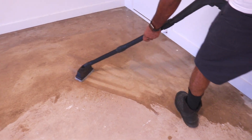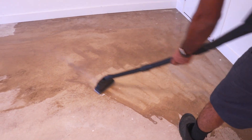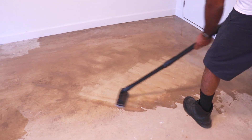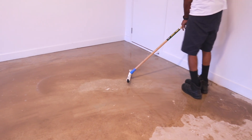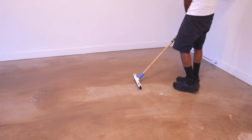Now you don't need a pressure washer. If you don't have one, you can just use a normal hose and a scrubbing brush. But we already had the washer, so we decided to use it and it did make the cleaning process a lot easier.